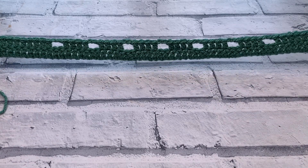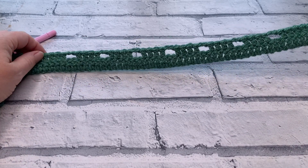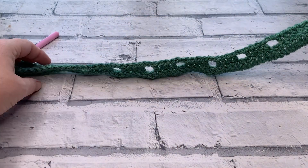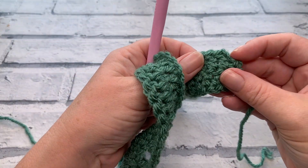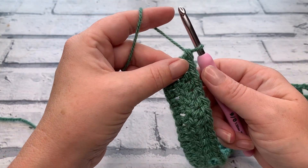You should have seven chain two spaces and a total stitch count including your turning chain of 64 at the end of row two.